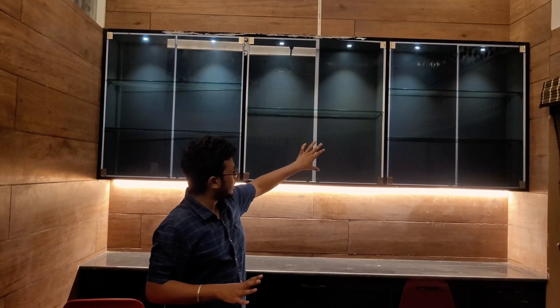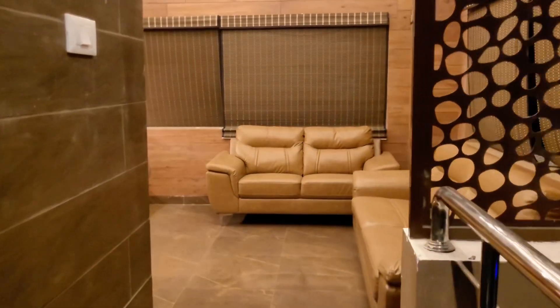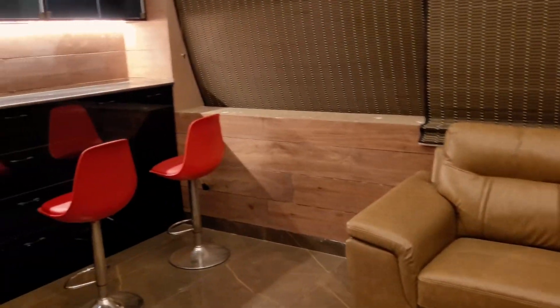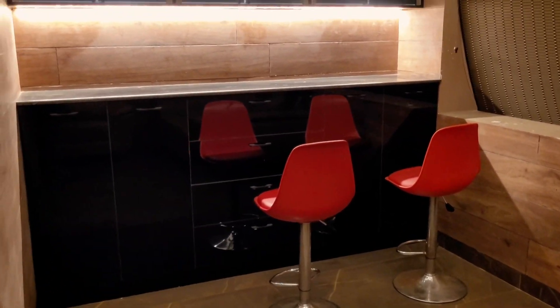We have a full-size water feature and a full TV. We have a butcher finish. We have a black and bronze theme. We have lacquered glass and black leather glass. We have a bronze sheet. We use acrylic sheet and lacquered glass.